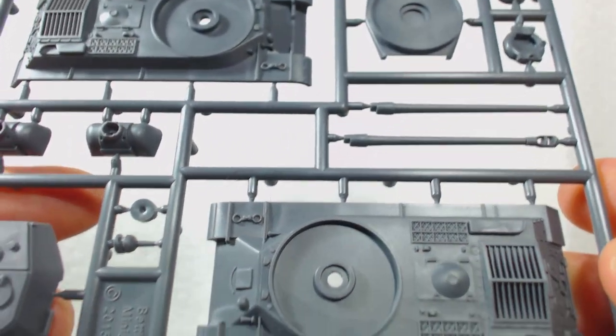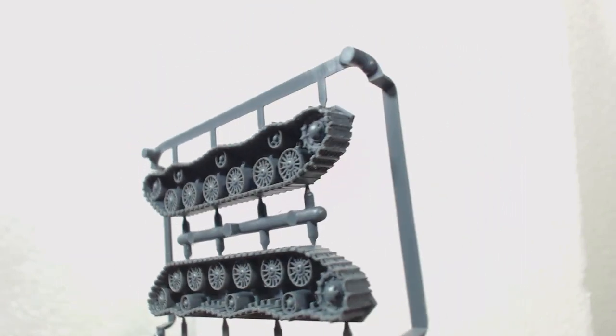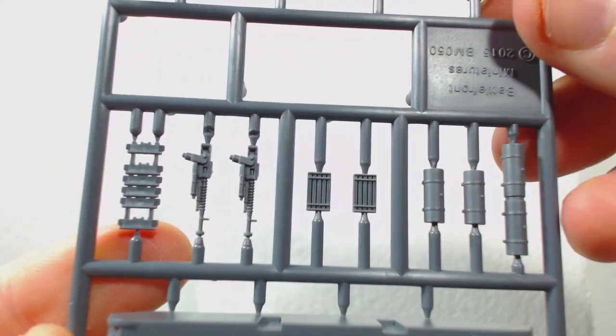The parts look very neatly cast and have a minimum of mould lines. The two different hull types are just different enough to warrant two hull tops. Also included are five track sprues, which I think look really great. These are the same sprues included in the heavy assault gun company box I assembled recently. In addition to the tracks, the sprue holds the lower hull, spare track links, machine guns, stowage, and external fuel tanks.